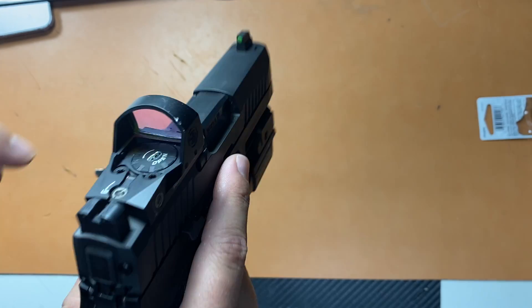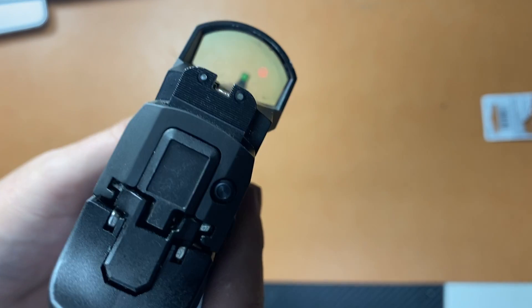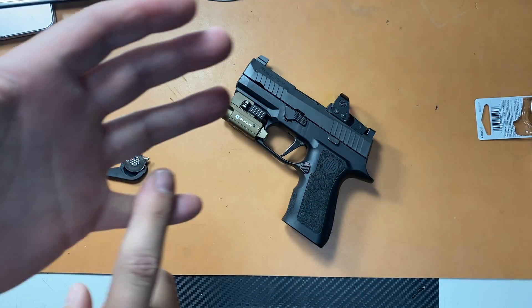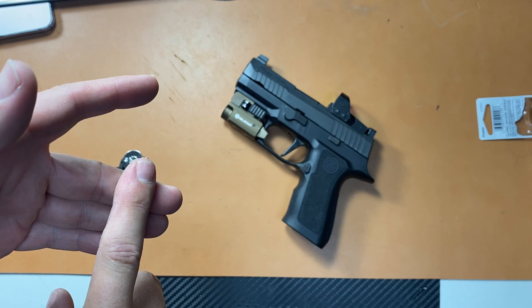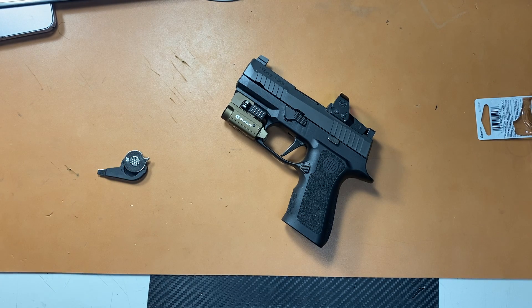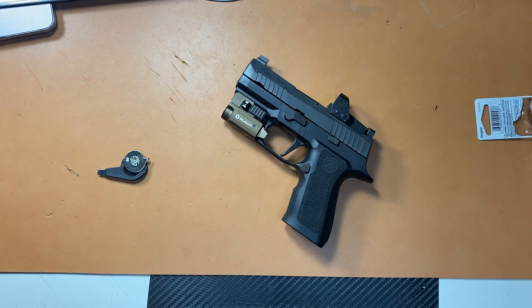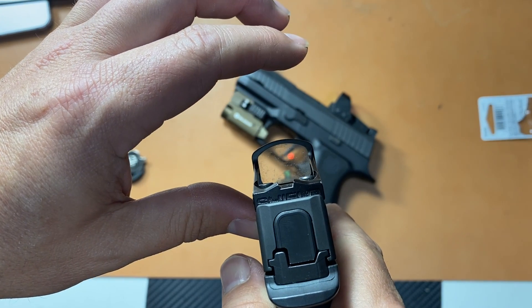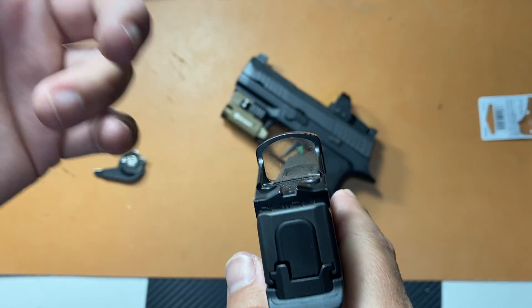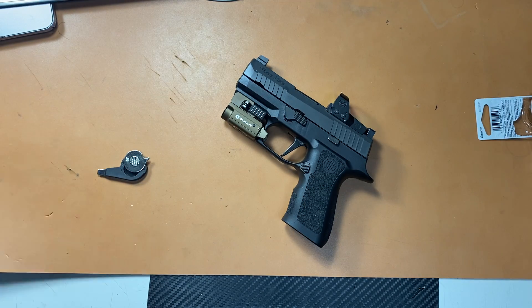It's the optic that has been the issue. And I've dinged it up a little bit — guess what? It's a carry gun, it's going to get dinged up. None of my other red dot sights — I own the SRO, the Delta Point Pro, and the Shield RMSC on my 365 XL — none of those have had any issues. I leave them on, they're automatically on. This Shield RMSC has been a great little red dot. Way more rounds through it, carried it daily for a long time, and it hasn't had any issues.